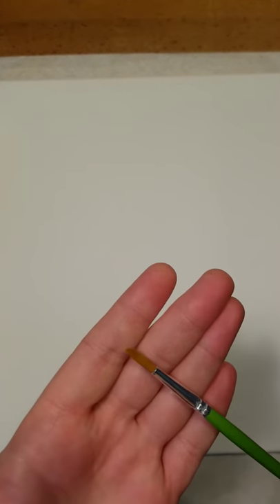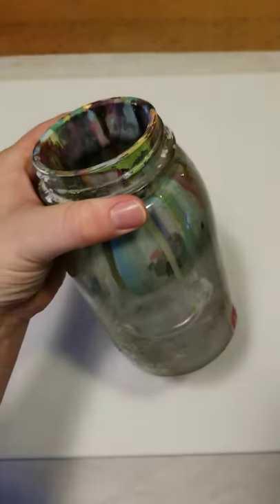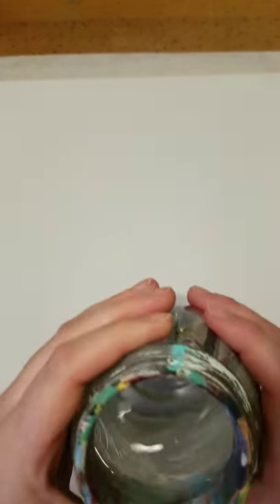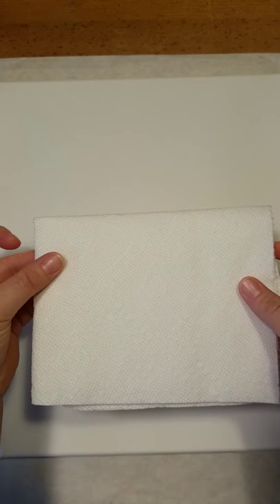I'm going to go through my supplies here. I have a blank 11 by 14 canvas, my small round paintbrush, a paint rinse cup with water, an old mason jar, and a solo cup — we're gonna use the top of this to make some circles. I have paper towel to wipe my brushes off and my old paint smock, because acrylic paint will stain. You'll also want to put a piece of paper or covering over your table because acrylic paint will stain your surfaces.